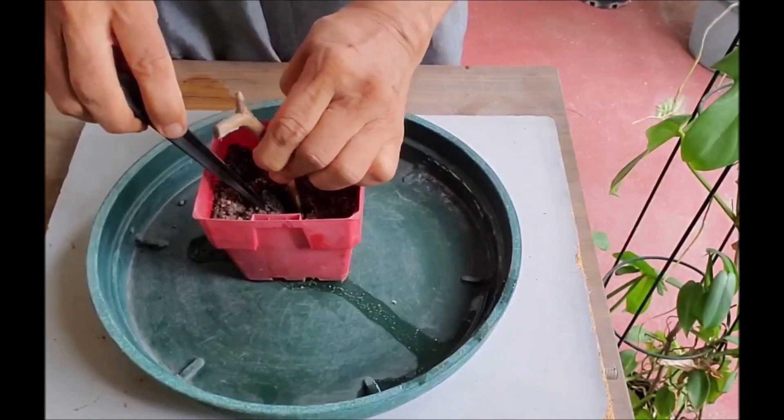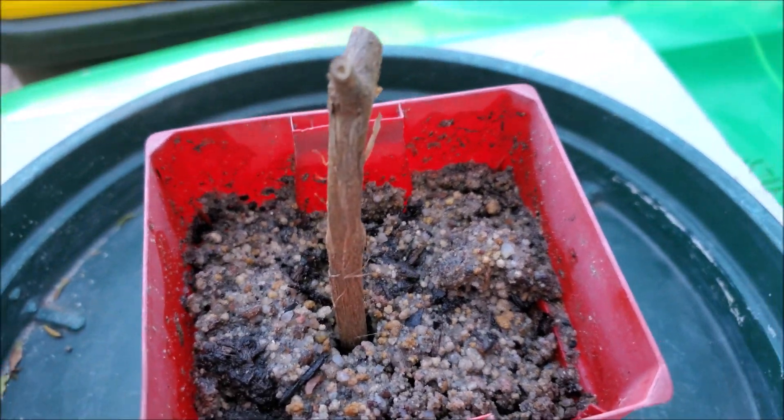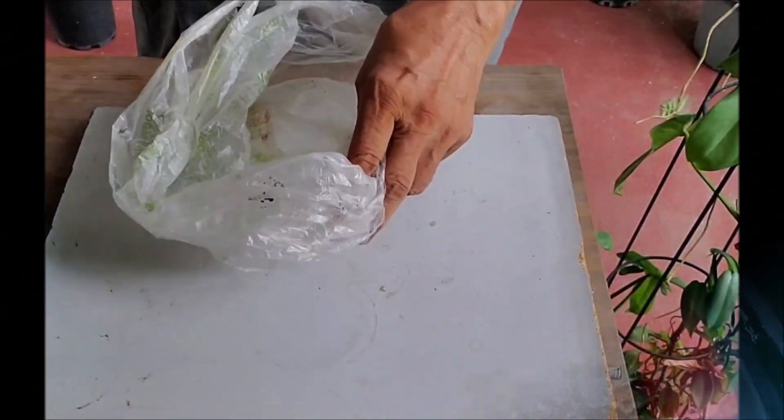Make a hole in the soil and insert the cutting about 2 inches deep — do not push it in. You can plant more than one cutting in the same pot.